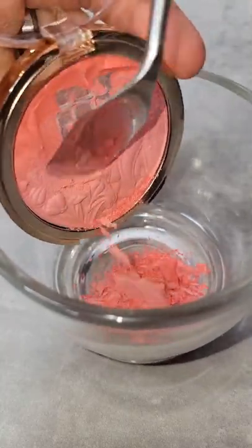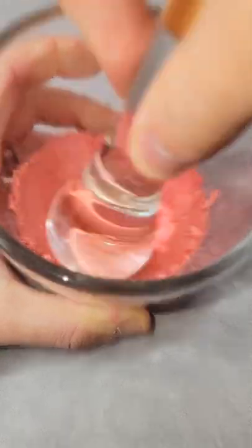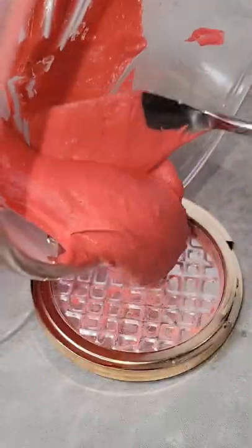Let's turn this beautiful pink powdered blush into a gorgeous bold cream or putty blush. I'm just smashing this up so I can get it as fine as possible. Then I'm going to mix in my gum arabic mixing medium until it's almost a paste texture.